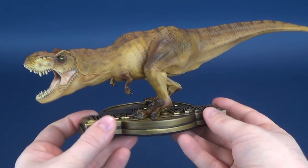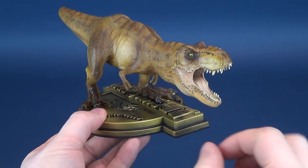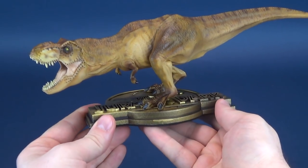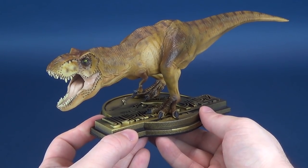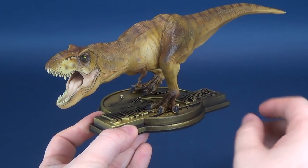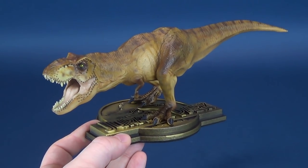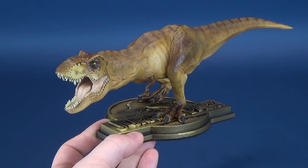The benefit of a statue this size is it caters to collectors who always wanted Chronicle Collectibles statues with their exquisite detail, but just couldn't afford the space. This is small enough to put on an office desk or a small shelving unit in a room. It doesn't command as much space as some other Chronicle releases. Spectacular as those are, some people — myself included — just don't have space for them. A T-Rex this size is perfect for collectors who need a collectible like this but don't have the space.